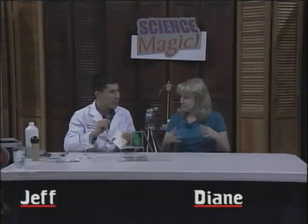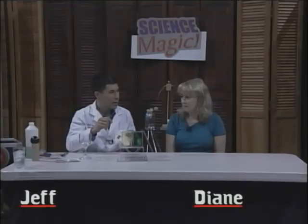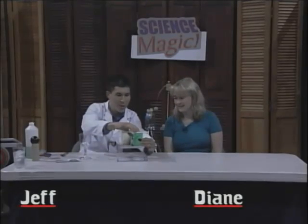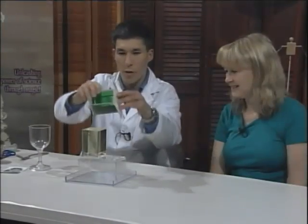This is based on liquid density. If you had a big container with oil and water and mixed them together, they would separate — and the oil would go to the top. Bingo, because oil is less dense than water. So in this case, I'm going to carefully place a postcard on the container first.